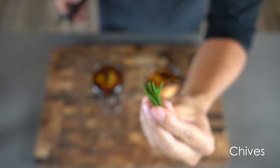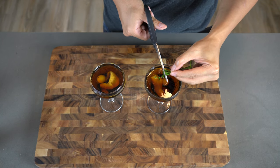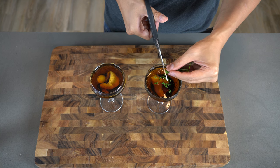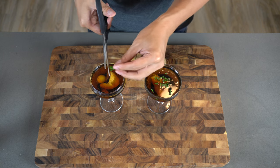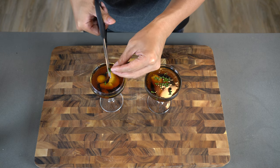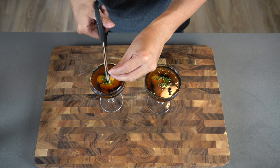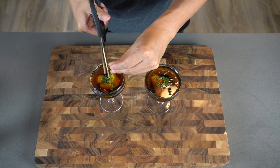Now time for some chives. Make sure you thinly slice them — I just use scissors, it's easy. Just get a bunch bundled up in your hand and cut it with your scissors. You can easily add some into your glass. And make sure you don't accidentally slice your fingernails off — that would be bad.